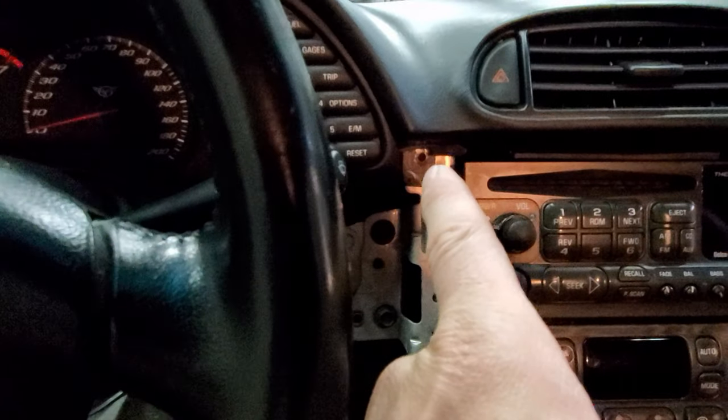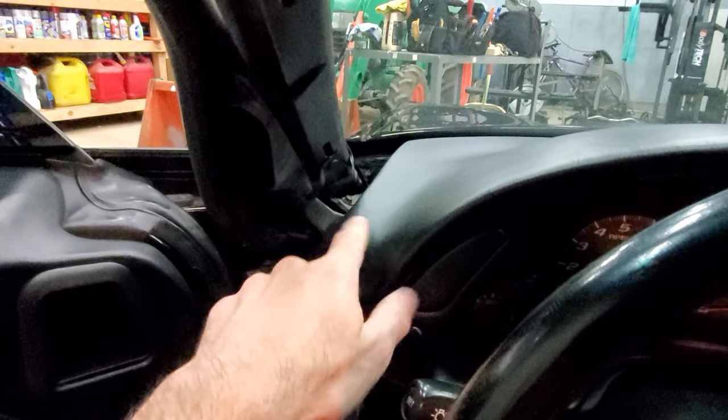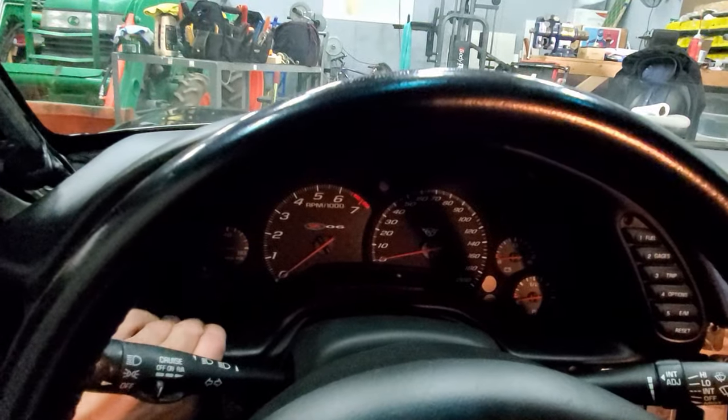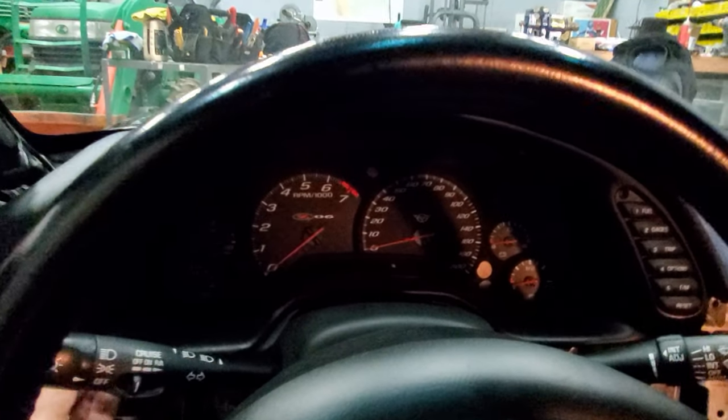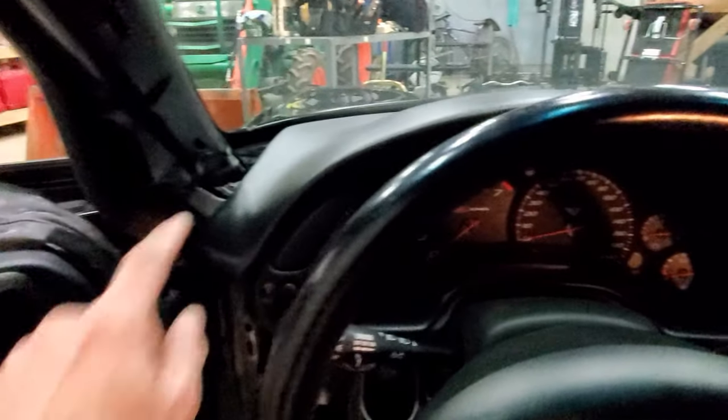There's a six or seven millimeter bolt here, and another six or seven millimeter there as well. Then this can just bend up slightly and you can start trying to pull the dash out. You can already see it's kind of loose. I'll take that last bolt out and then start on the gauge cluster.